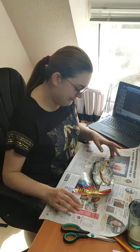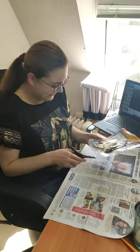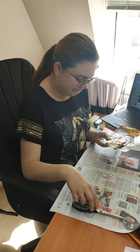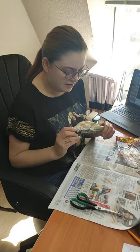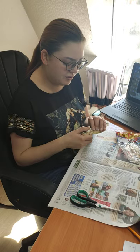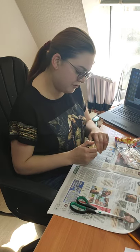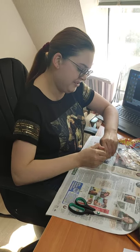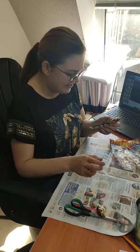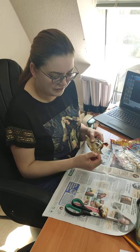Now we start cleaning. The first step is to get rid of its head. You don't need a knife or anything else — you just use your hands. You tear the head out of the body, and then you get rid of the fins.